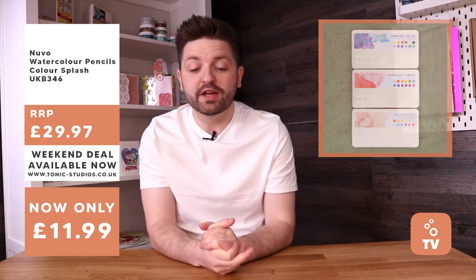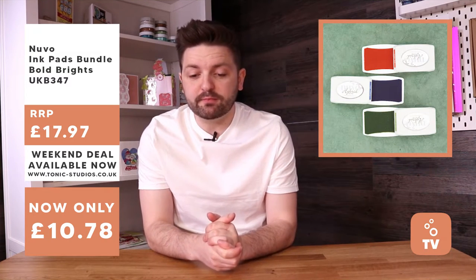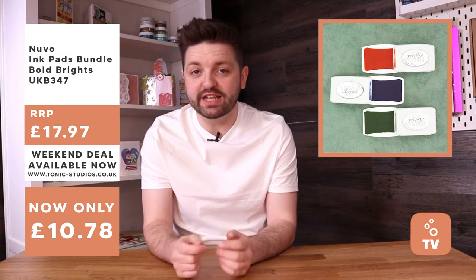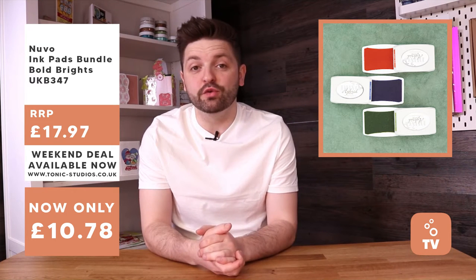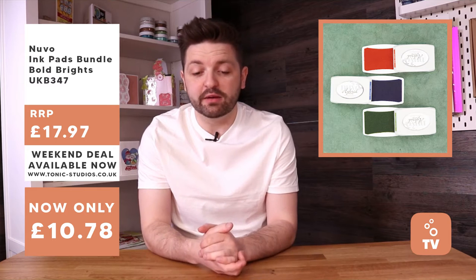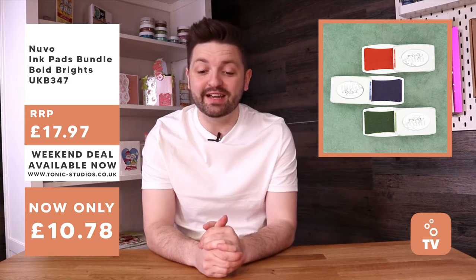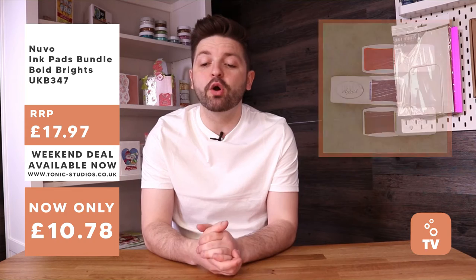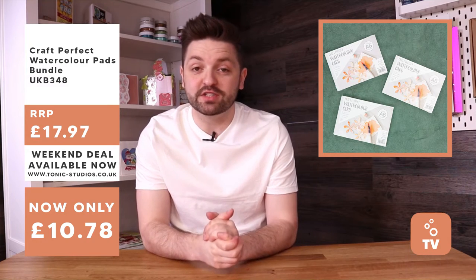The penultimate bundle - we've got our watercolour pencils. The Colour Splash bundle - three of them with 12 colour pencils in each, awesome for blending and watercolour work. Really lovely colour palettes. It's 60% off, down from £29.97 to £11.99. That's three packs of Nuvo colour pencils. And finally, we've got watercolour pads - three A6 pads, 40% off, usually £17.97, available for £10.78.